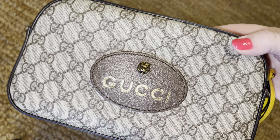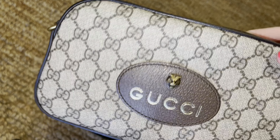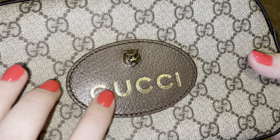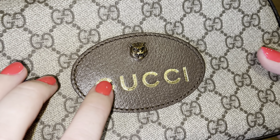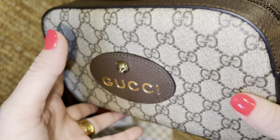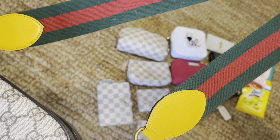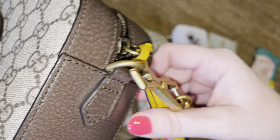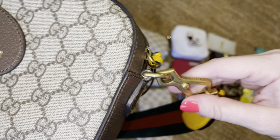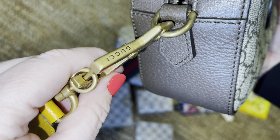Before we actually start putting things in the bag, I wanted to go over the bag itself. It has little letters — Gucci — and then this brass hardware right here. The handles or straps are also brass, and they have clips that attach and detach, with Gucci on each side.